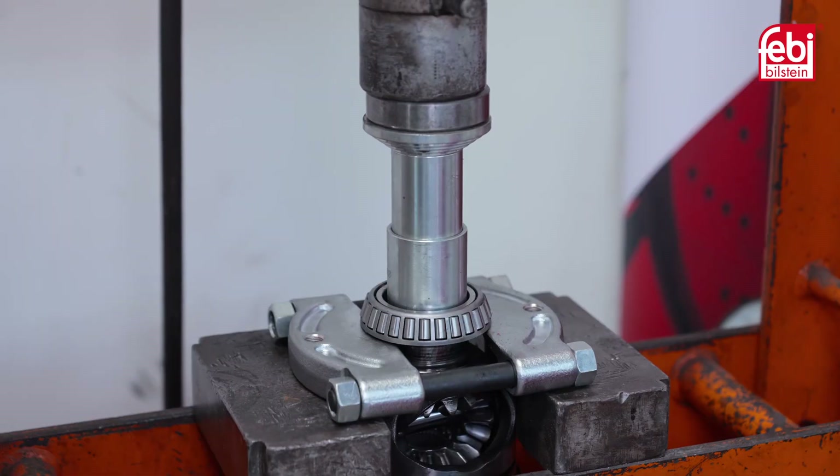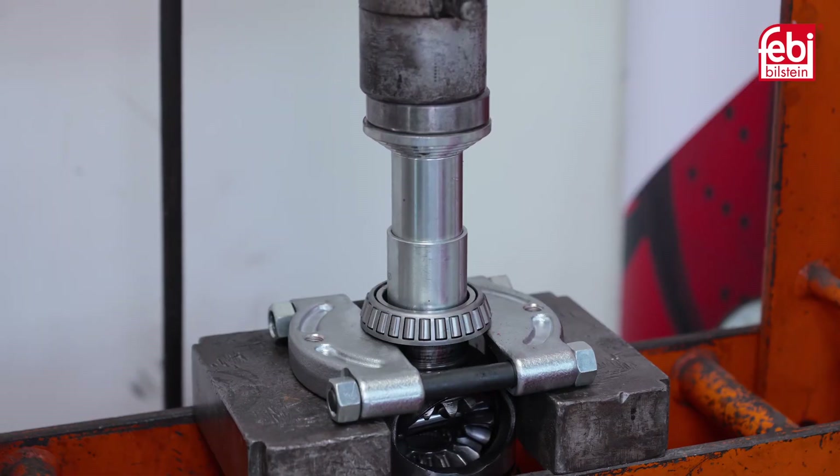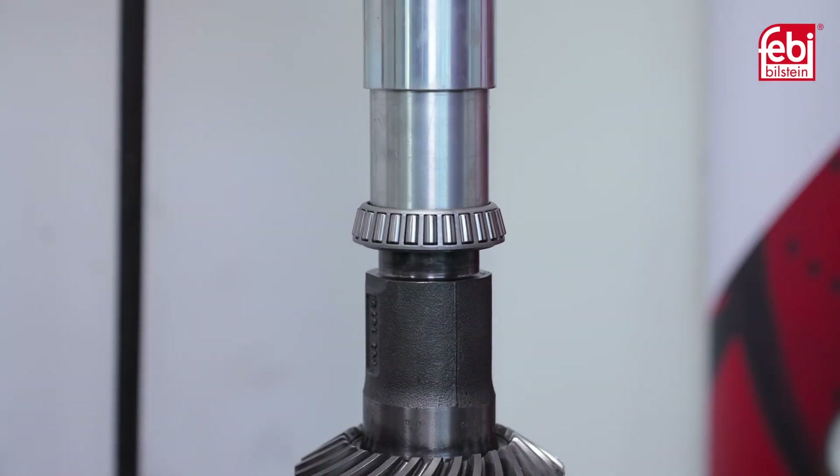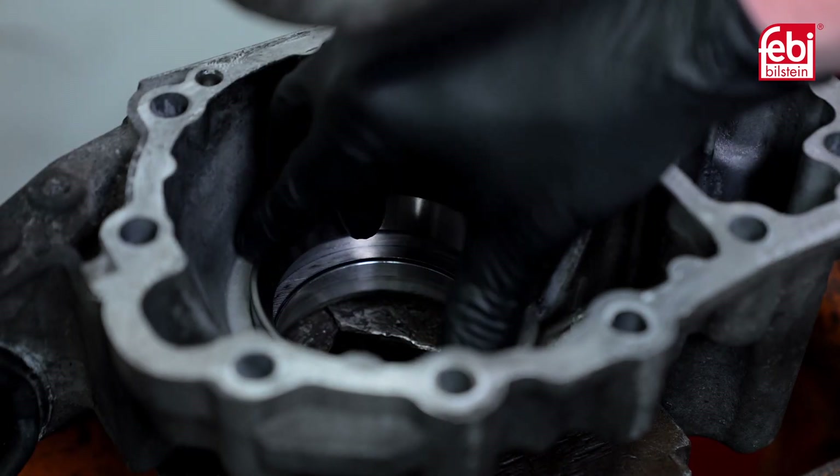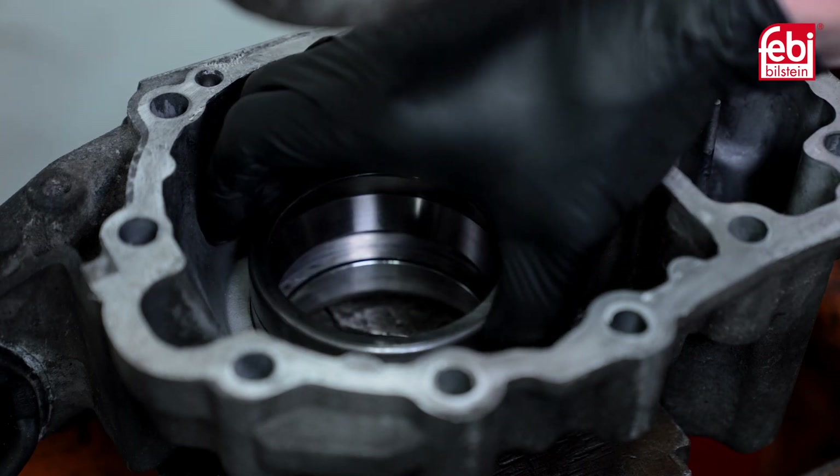Using a hydraulic press, press off both taper roller bearings, then clean all mating surfaces and press on the new bearings. Next, press the new bearing cups into the housing, making sure to install the shims first.